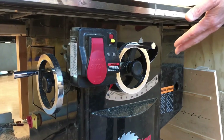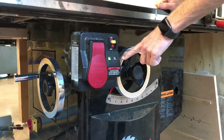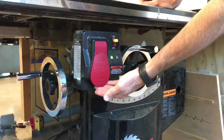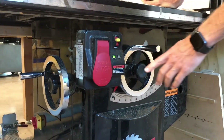Here's a review of the controls on our table saws in the shop. The main power switch is here. The lights will blink while it initializes the emergency brake. Pull the large red paddle out to turn the saw on, and push it in to turn the saw off.